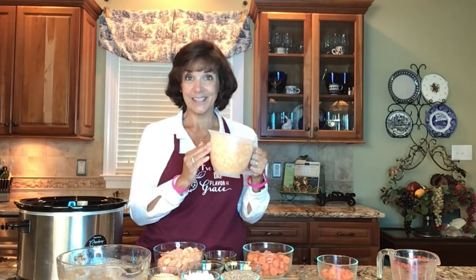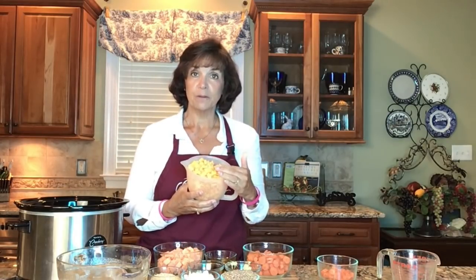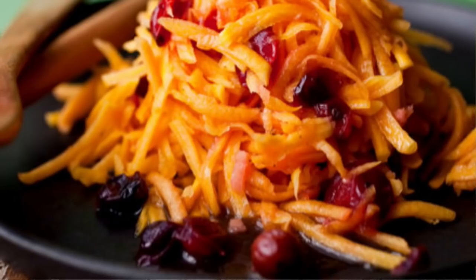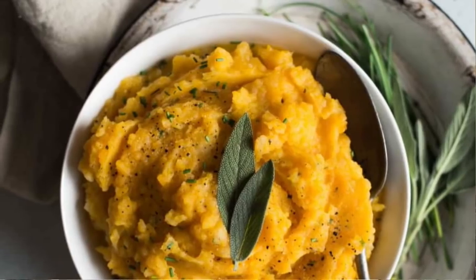When you chop up the butternut squash you may have a lot left over — I have four cups extra here. I could make a double batch, save it for a stir fry, shred it up for salads, or mash it into mashed potatoes. So many different things you can do with it.